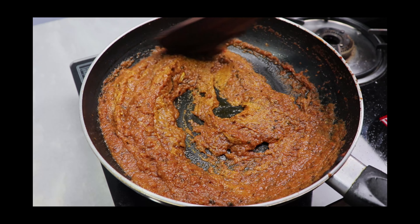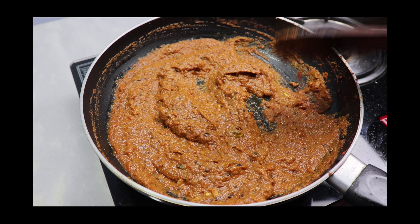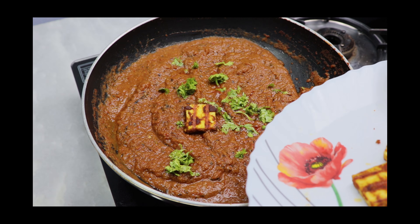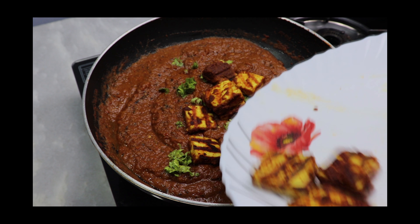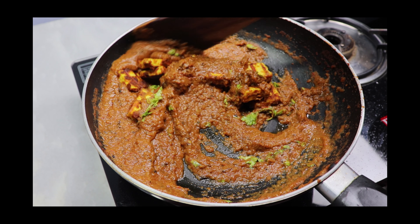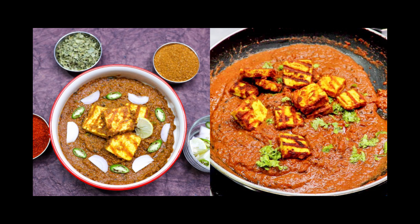Let it cook for three more minutes. Then gently mix in the paneer pieces without breaking them, let it sit for two minutes, and serve. Try it at home and share with your family members. Eat well and enjoy — thanks for watching!